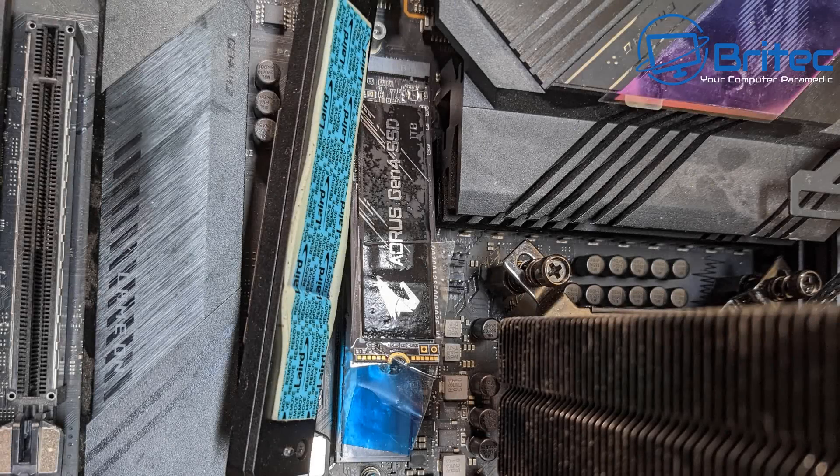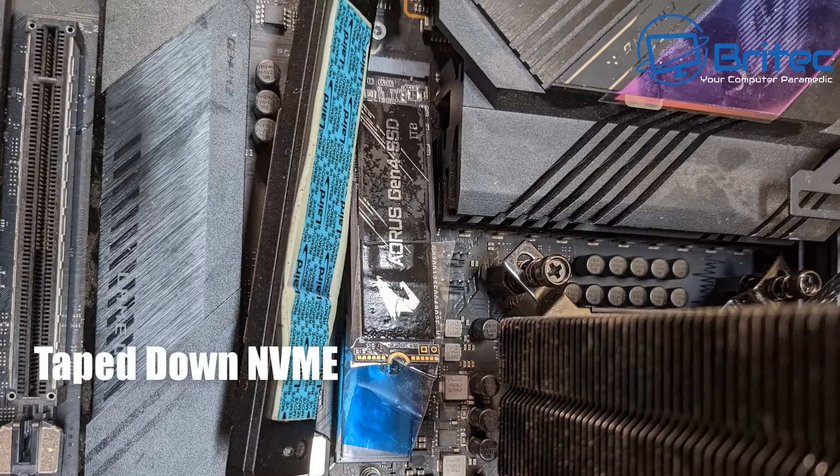Just when you think you've seen it all: the NVMe drive was inside the socket with no screw — just a bit of sellotape to hold it down — and the thermal pad on top still had the sticky protective film on it, so it's not going to work correctly. The heatsink wasn't even screwed down; it was moving around. At what point do you say to yourself 'I don't know what I'm doing' and stop? This person just continued putting the PC together and then obviously realized it wasn't posting — well of course it won't post.